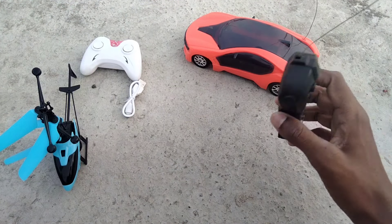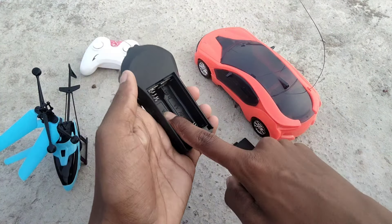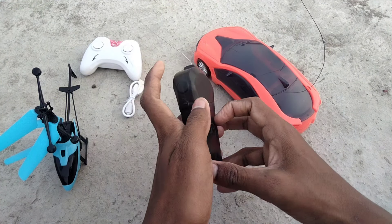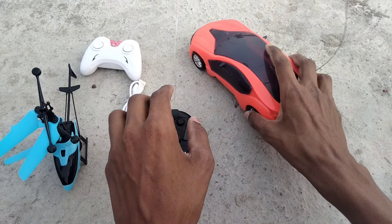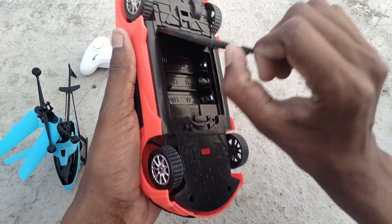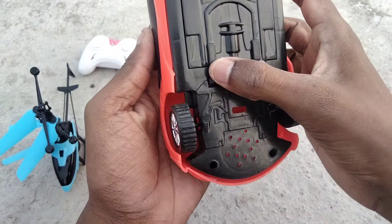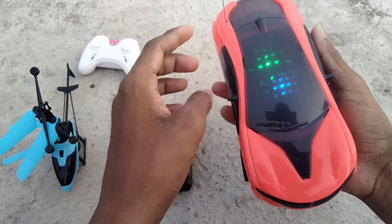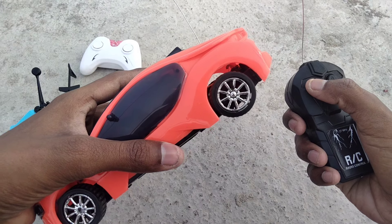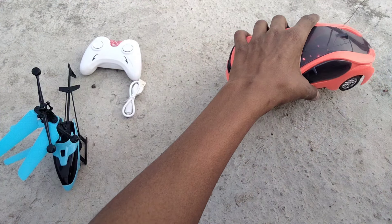This is an interesting RC car unboxing. The remote is here and now I am inserting the cells. The car bonnet is opening, inserting the cell now. Starting this RC car — this time it's being tested. Wow, this car is very powerful!